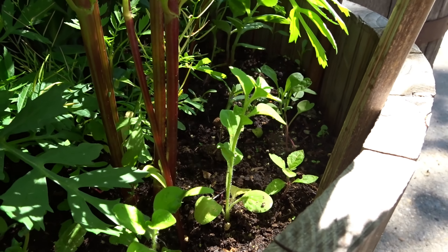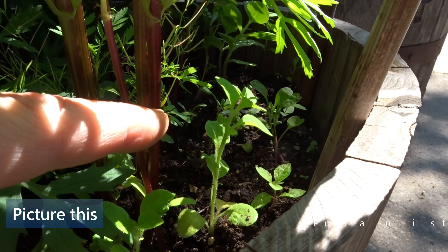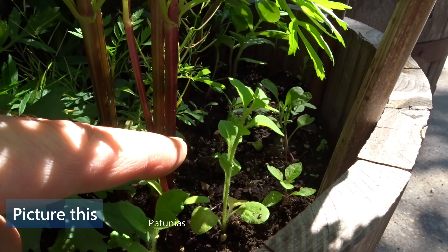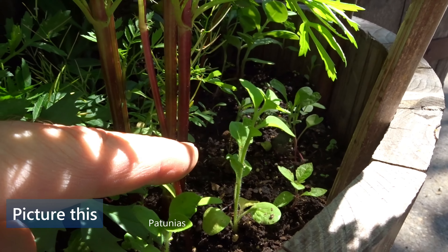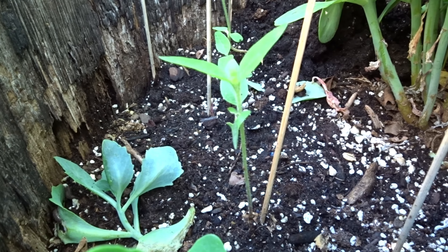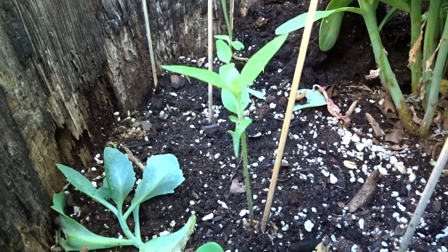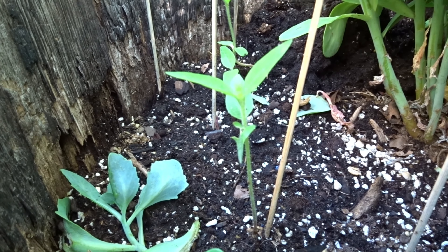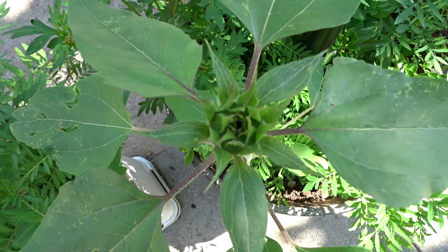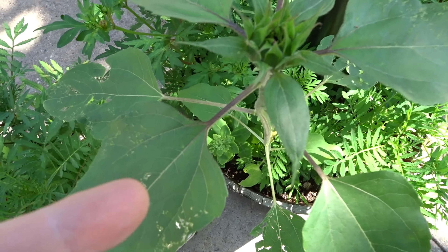As summer starts to progress, these are not Johnny Jump Ups but foxgloves — I'll double-check with the Picture This app again. That is a sunflower. Behind it, another one, and another one. As the sunflower builds its head, they grow nice and tall with a nice thick stem.